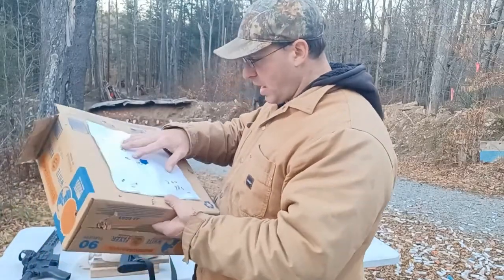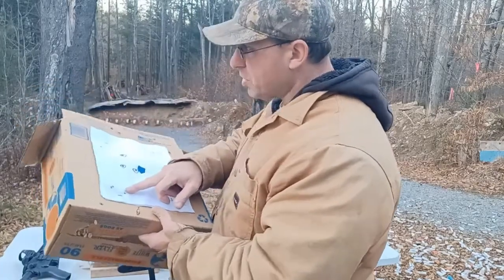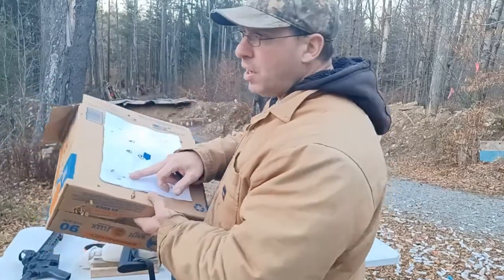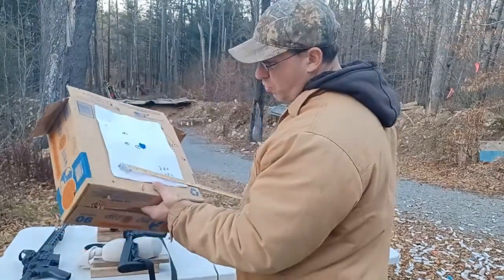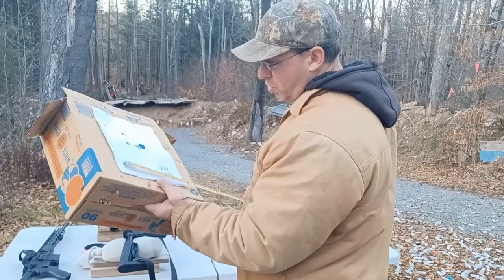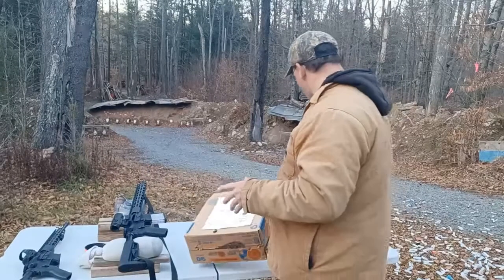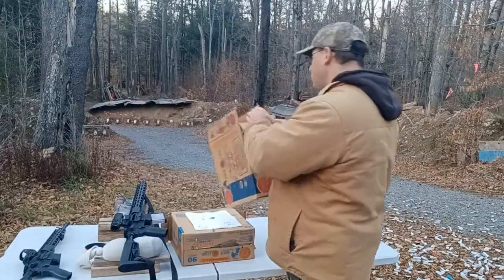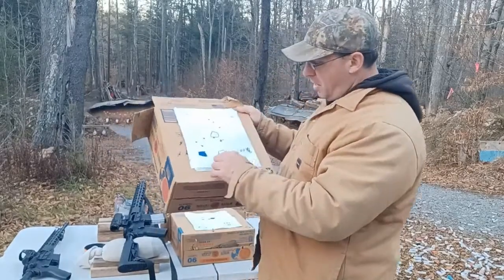I shot it with On Target 77 grain, then again with Federal Premium 77 grain. With the Federal Premium at 200 yards I got an inch and a quarter group. Prior to shooting at 200 yards, I had been shooting this at 100 yards and shot it three times.